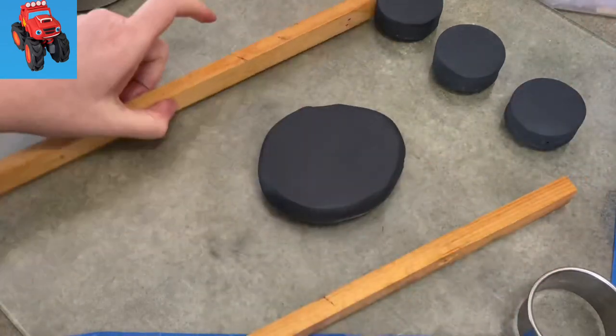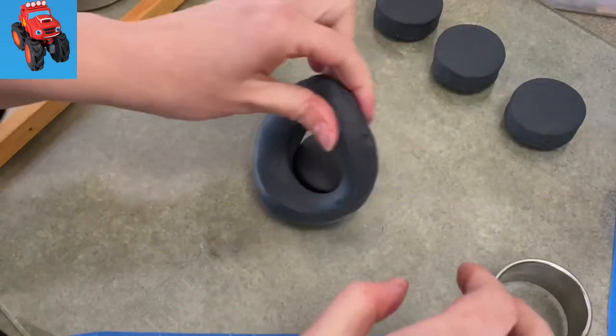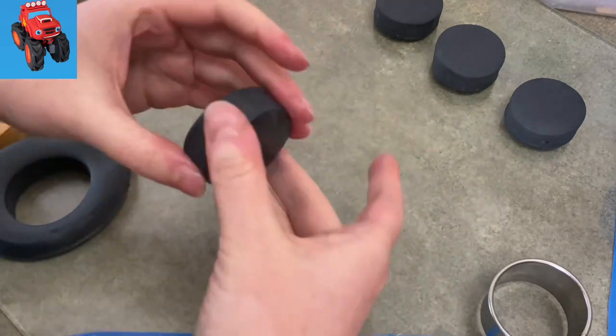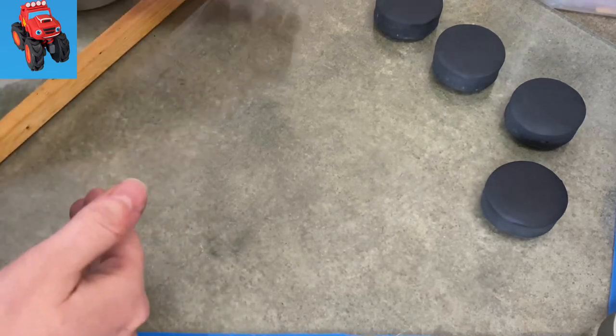To begin our Blaze monster truck, I'm going to start by making his tires. I've rolled out some black gum paste, as you can see, pretty darn thick — it's about three quarters of an inch — and I found a good-sized circle cutter and cut out four of them, four tires.